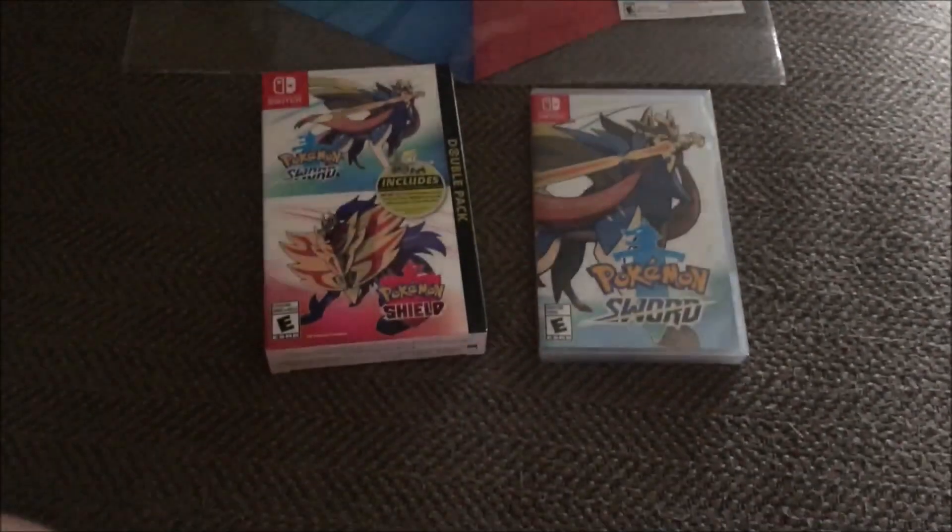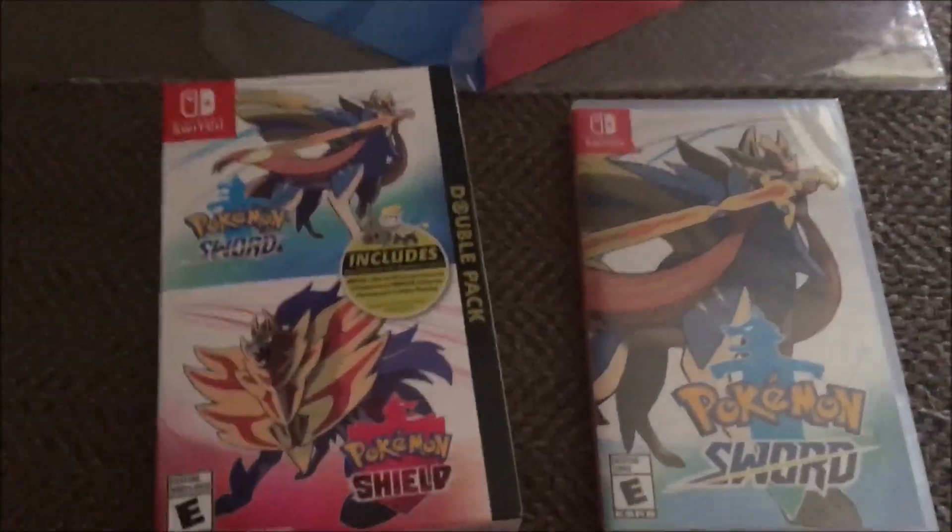Hey guys, it's Trevon Scheller, owner of MightyWolfTV, and in this video I got Pokemon Sword and Shield.